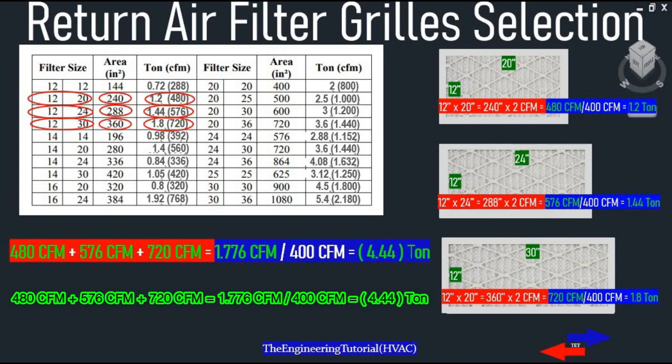Adding these all up: 480 CFM plus 576 CFM plus 720 CFM equals 1776 CFM, divided by 400 CFM gives us 4.44 tons. That means the three existing filters are good for the design airflow of 1776 CFM, which is the needed filter size we were looking for.